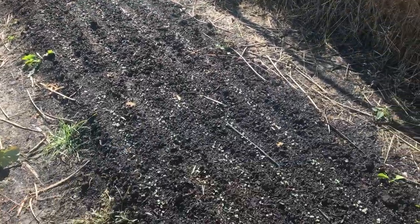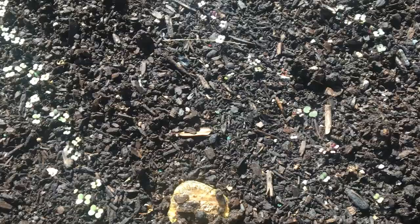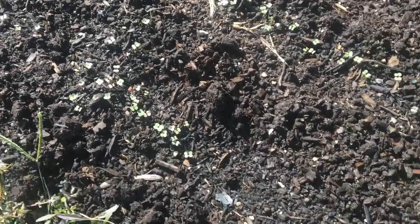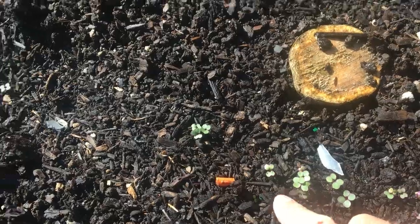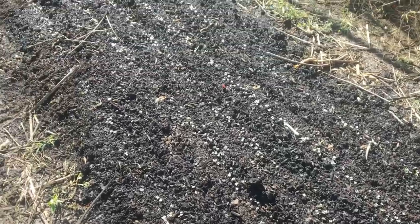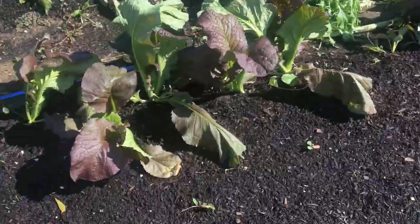This bed was the okra that I planted over into the red Russian kale and I got pretty good germination on that. Now the kale is frost hardy, but at this stage and being this little I don't know how well it's going to handle the first frost, but we'll just have to see. I got really good germination all the way down this bed, so really pleased with that.